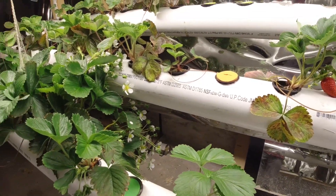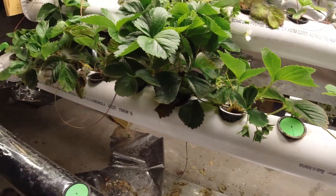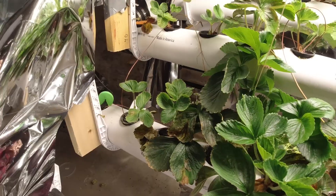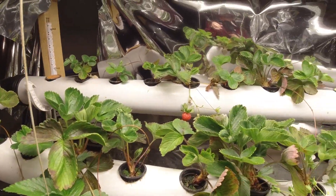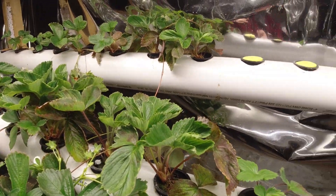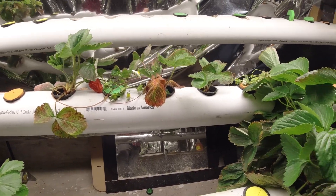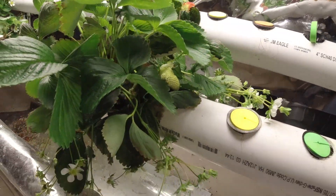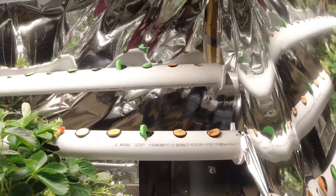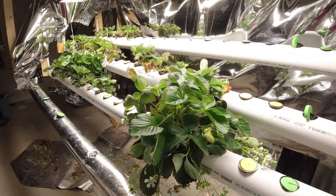Another thing I noticed is that once these plants start flowering, they tend to stop shooting out runners. I'm at the point now where I don't really have any new runners to pick from to propagate. It's interesting — they just stop sending out runners when they're making berries. Something to keep in mind: you won't get a lot of runners if you have berries on your plants. I'm hoping they come back because I wanted to fill up the whole system, but I'm still less than half capacity.